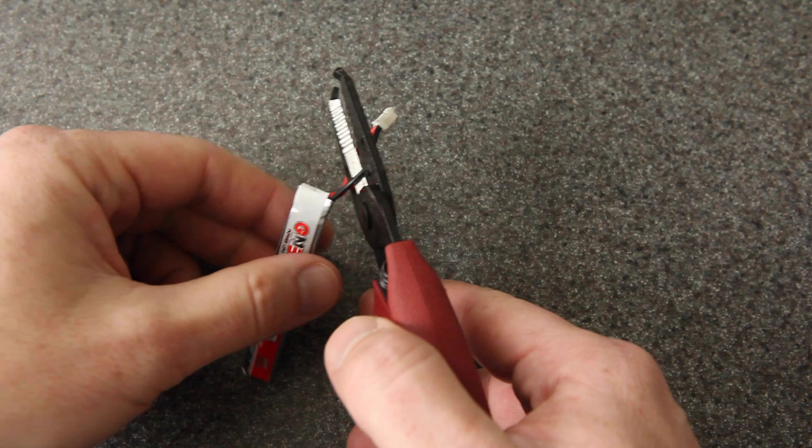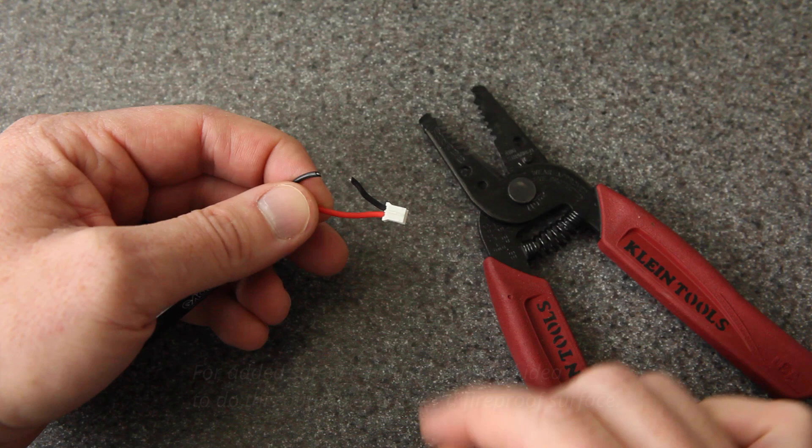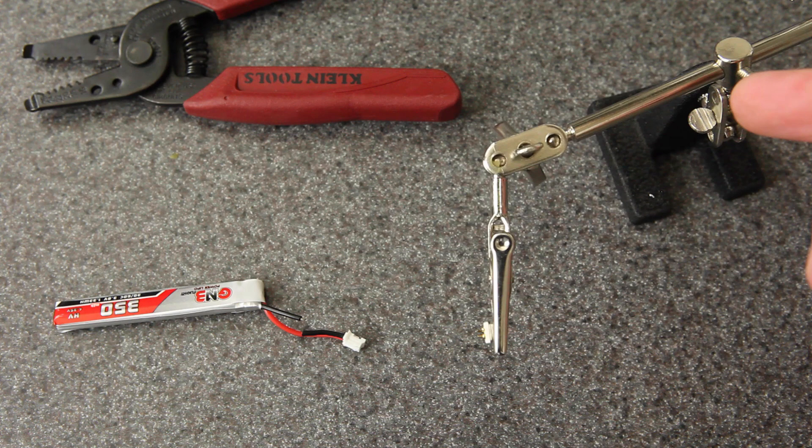It doesn't matter which wire you start with, but I'm going to start with the black one and cut it at about the midpoint. Now this red wire is going to stay in the connector, safe and away from this one until this one is fully done. I'm going to trim just a little bit of the silicone off the wire and then tin this wire and the connector. I'm going to use this helping hands tool to hold onto the connector. If you don't have one of these, you might be able to tape it down to the desk or find something else to hold it steady.